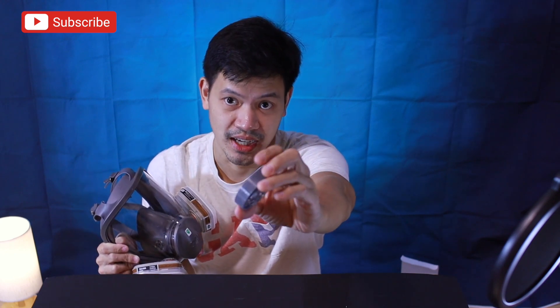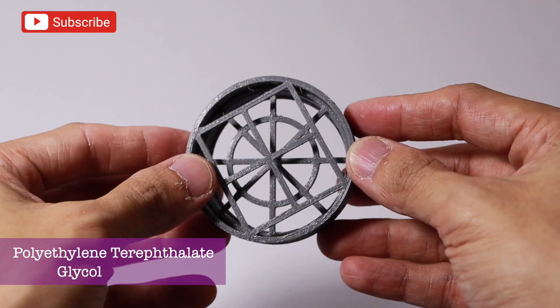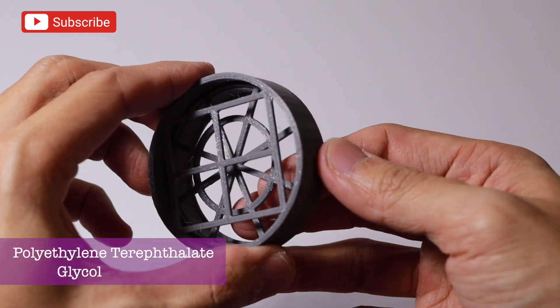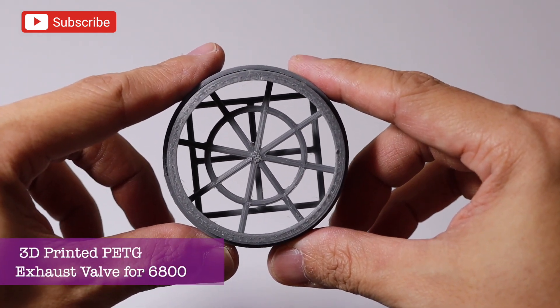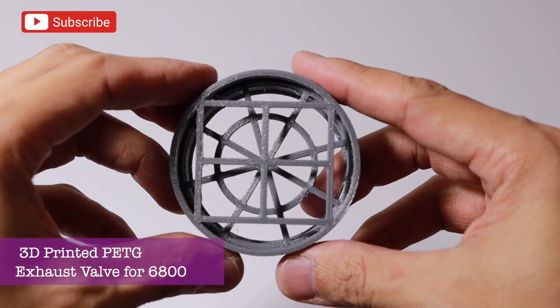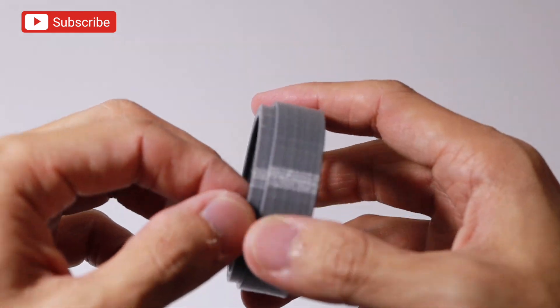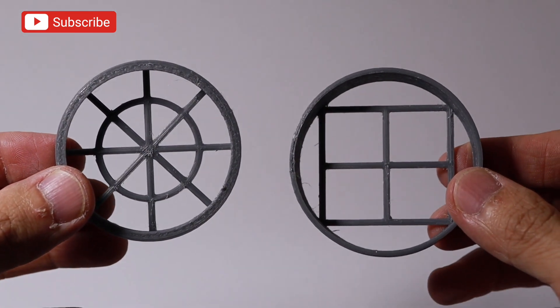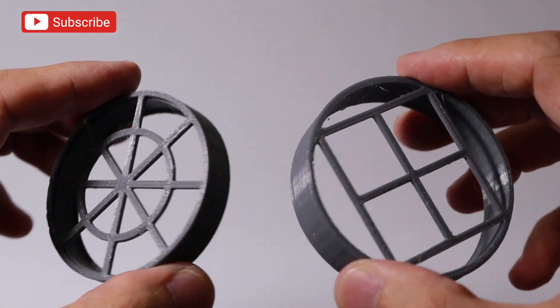So ang ginawa ko is nagpa-3D print ako ng exhaust valve. Ito yung exhaust valve ng 6800. Ito yung 3D printed exhaust valve, made out of PETG or polyethylene terephthalate glycol. Itong material na ito is very heat resistant, chemical resistant, durable, and excellent for mobility — kaya ito yung standard for 3D printing. It's a 2-piece exhaust valve. Showing you all the angles para makita nyo mabuti yung patterns.